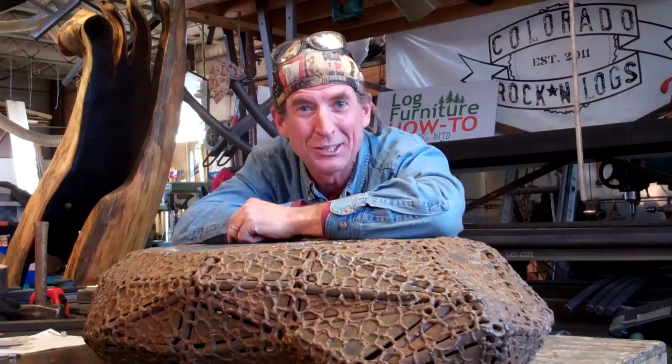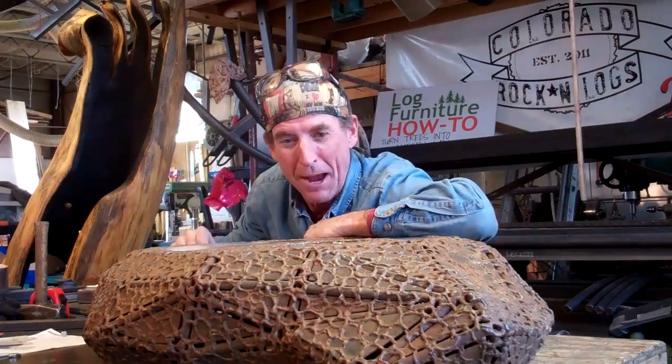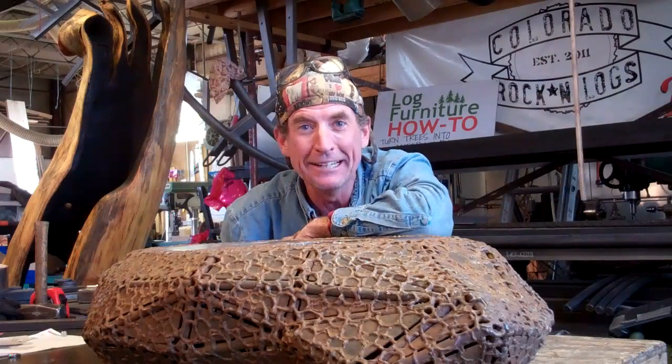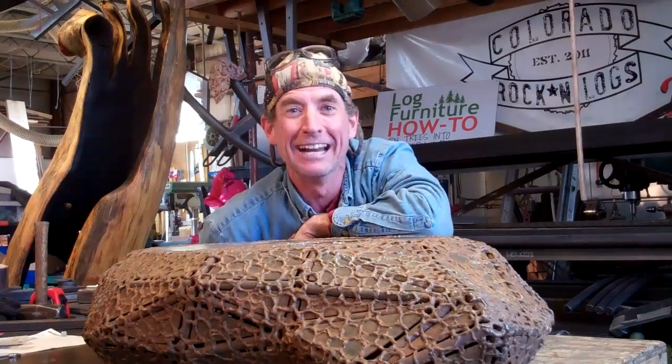So you know what's next — it's time to get this steel base and this burnt log married. And if you want to see that wedding, you're going to have to click subscribe and come on back next time. This has been Mitchell Dillman with LogFurnitureHowTo.com. We'll see you again next week.